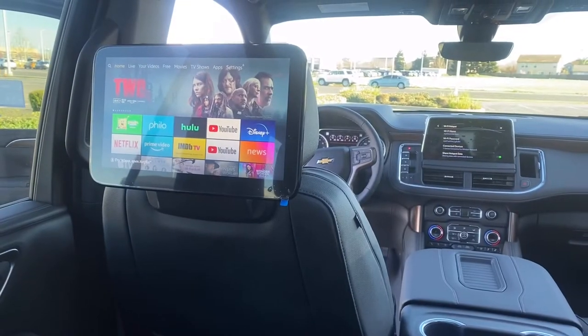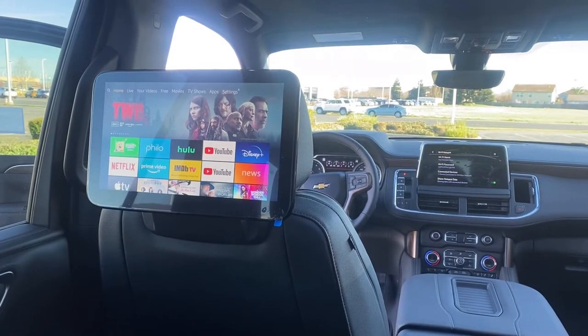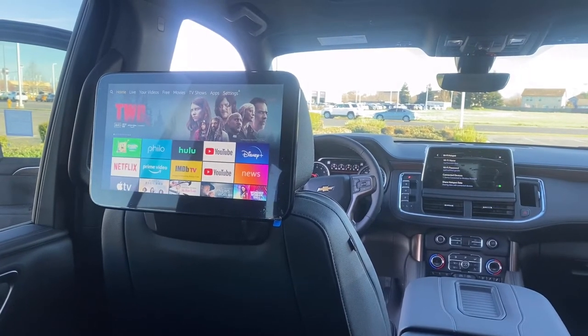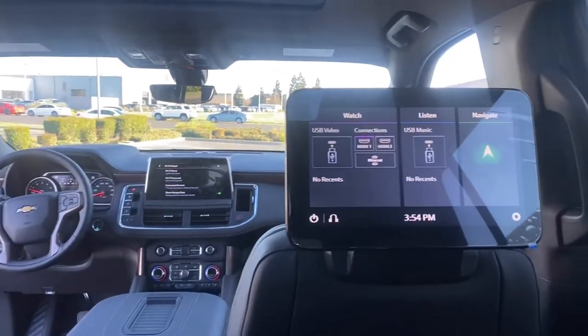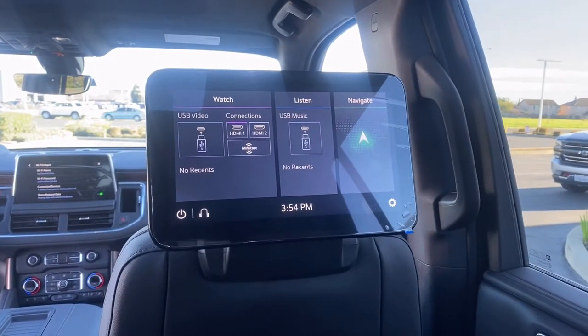As I've previously mentioned, you have two separate screens and they could have different media on each. Right now on the left screen I have the Amazon Fire Stick connected, and on the right screen I have the standard home screen on.